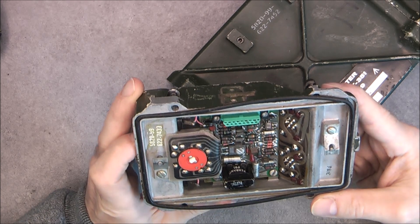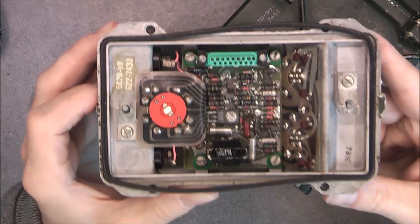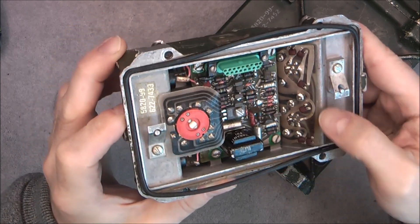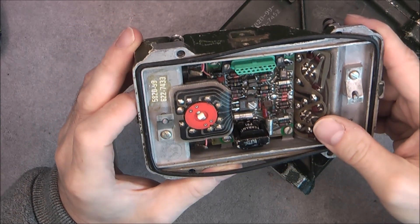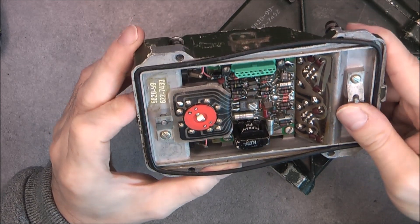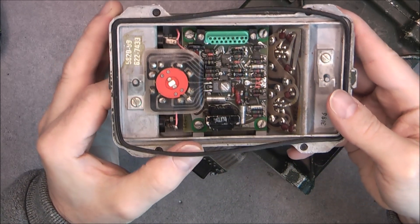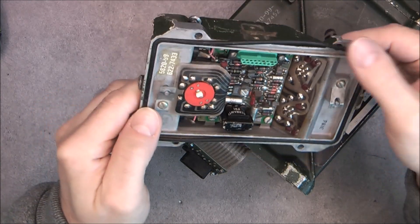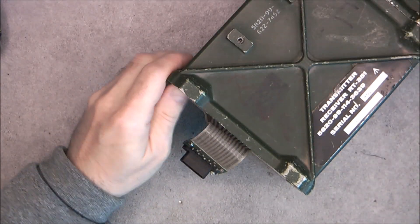And here, pretty regular electronics - not even conformal coated. BD131 transistor, some Kemet tantalum caps, carbon regular carbon resistors, just flat flex to connect to the two plugs here, one little transformer for long distance use, maybe another radio. And the function switch here, with an orange falling-off rubber seal and spring contacts to do some grounding.